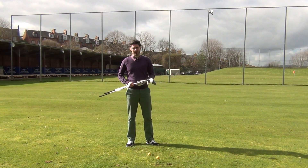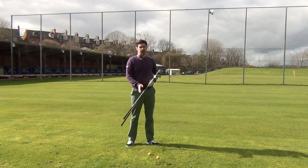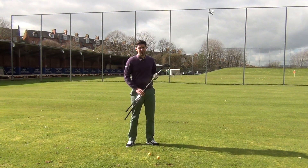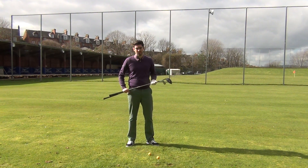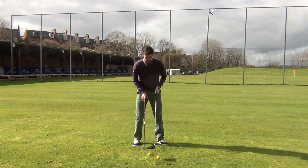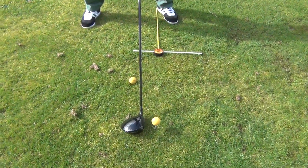Hi guys, thanks for checking out my video. I get asked a lot what's the difference between hitting an iron and a wood. There are a couple of quite big differences within the set up and actually the swing itself which will allow you to hit good shots with both. I've set it up here so this is where I would be with a driver and this is where I would be with an iron.